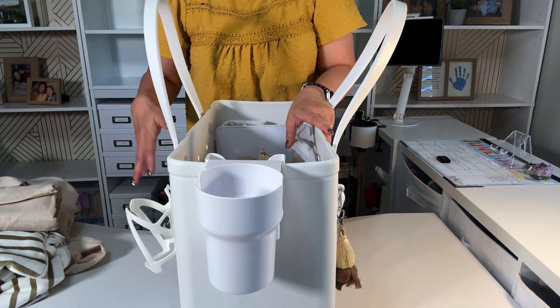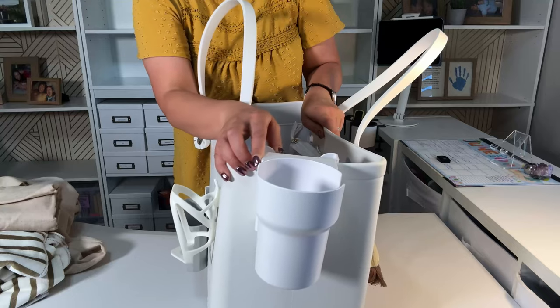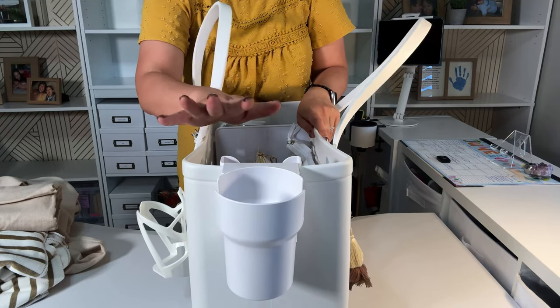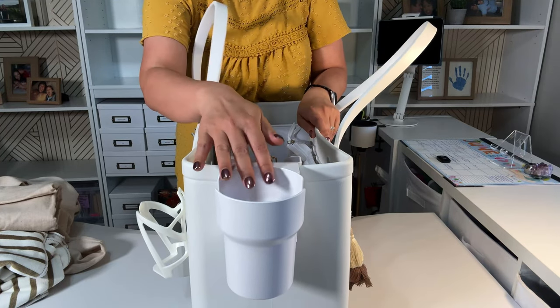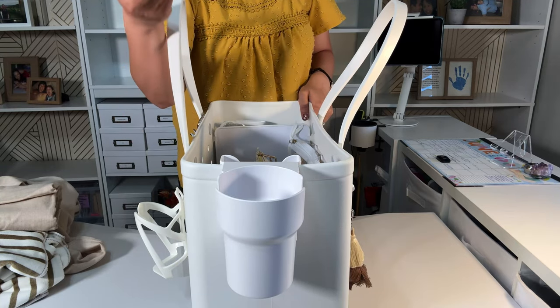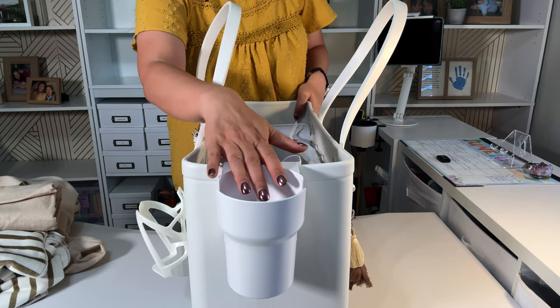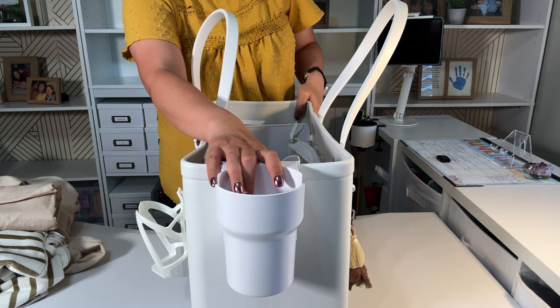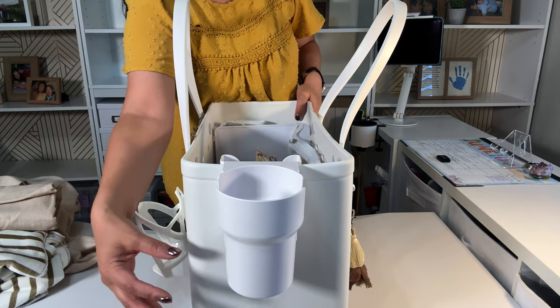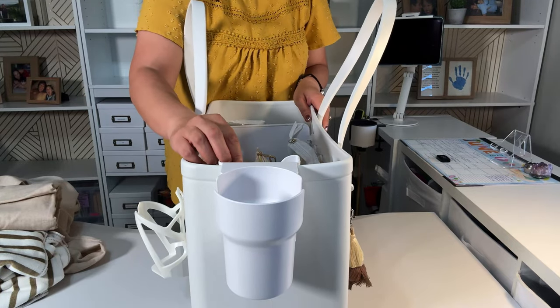This is a cup holder. I did have this in my video of my 10 must-haves because for me, whether it's water or sparkling water or whatever you want to drink at the beach, you have to have something to hold your drink because you don't want it in the sand, and then you have to take it out and wipe it off — it's just a whole procedure.